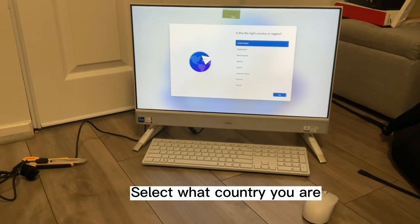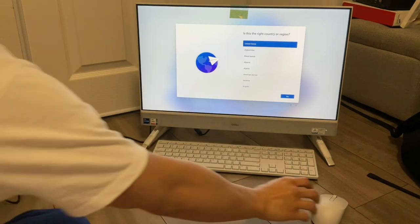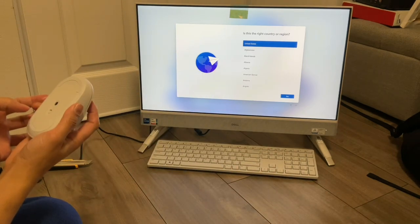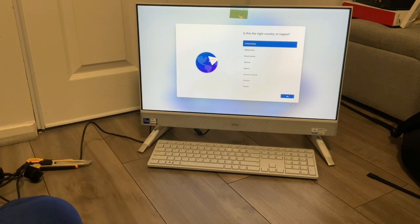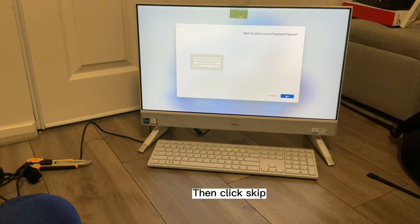First, select what country you are in right now. I'm in United States, so I click United States using the mouse. Then click Yes, then click Yes again, then click Skip.